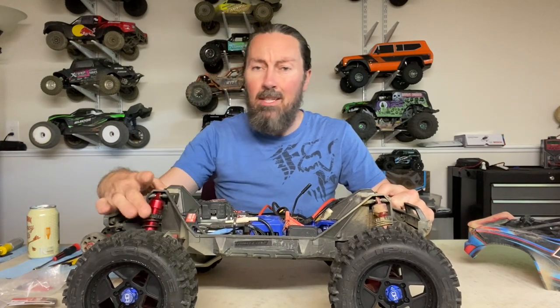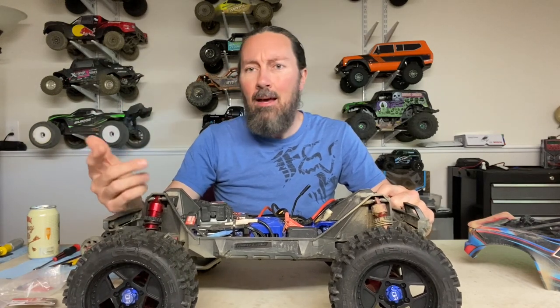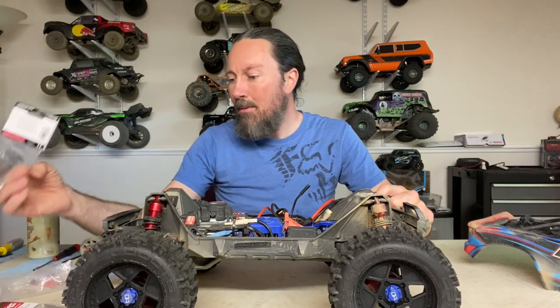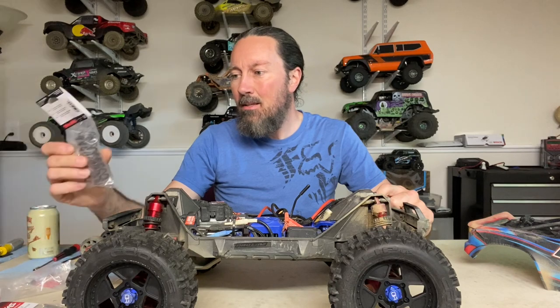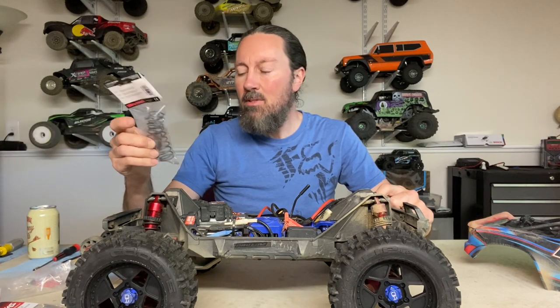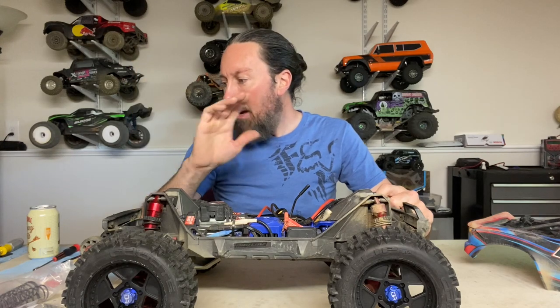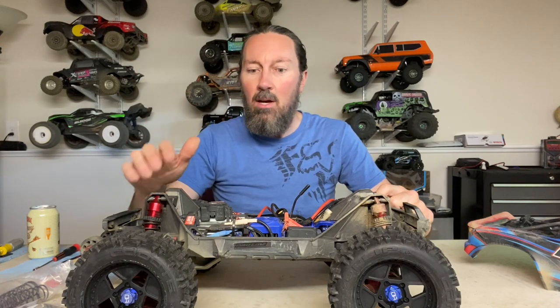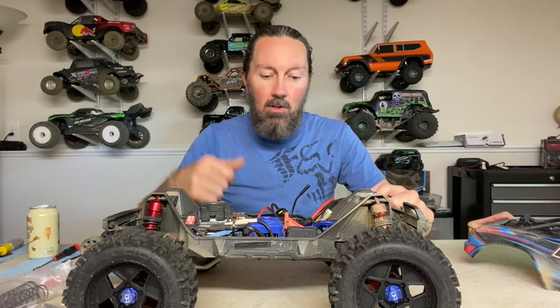If you only need to do the rear, all you need to buy is one package of each part. I think I paid around $112 to $120 total - but I bought two packages of everything except for the shock bodies since they didn't have the other red ones in stock. My recommendation is to try it in the rear first and see how it goes.